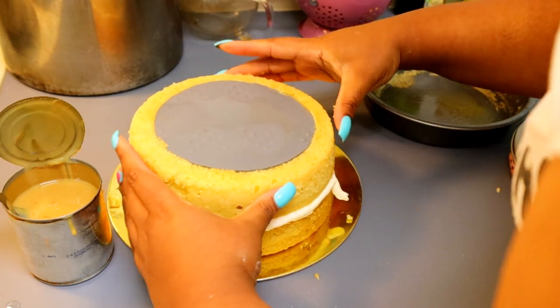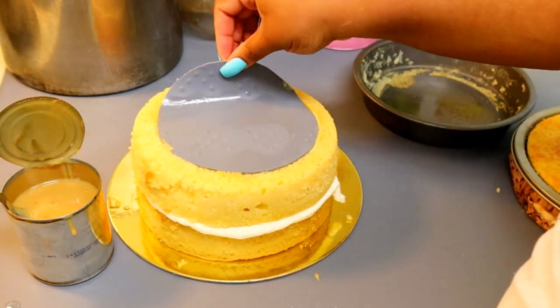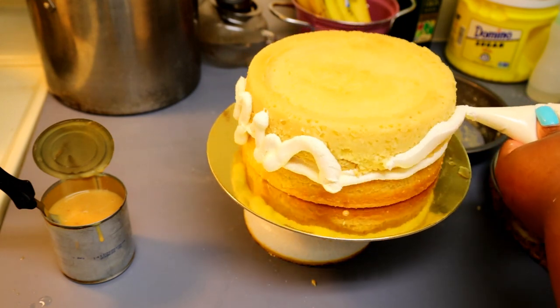Each layer has been doused heavily with simple syrup. I like to do that while the cake is in the pan so that it just soaks up all of the simple syrup. I'm going to crumb coat as I go along.